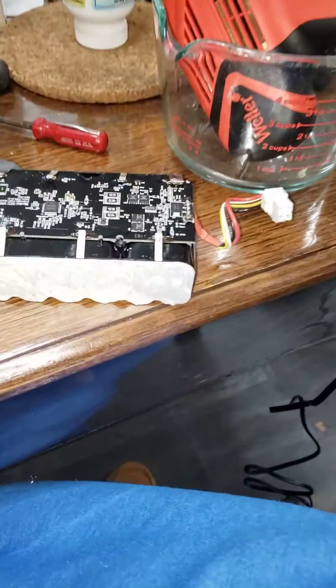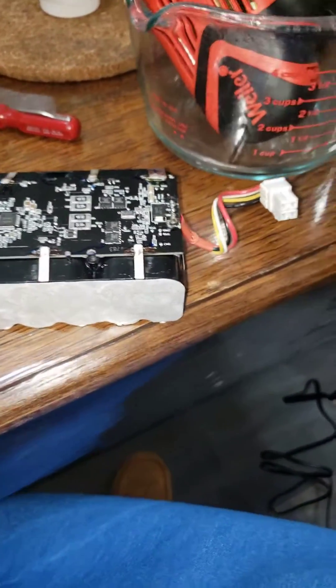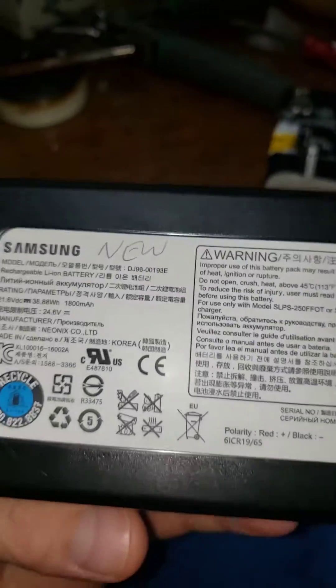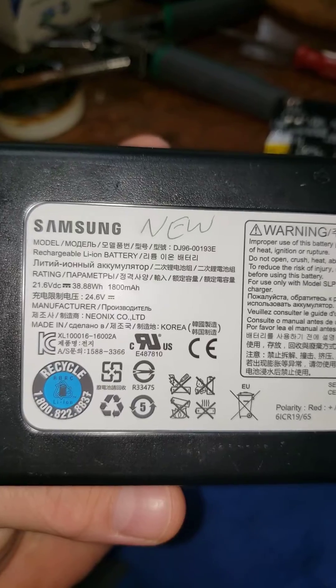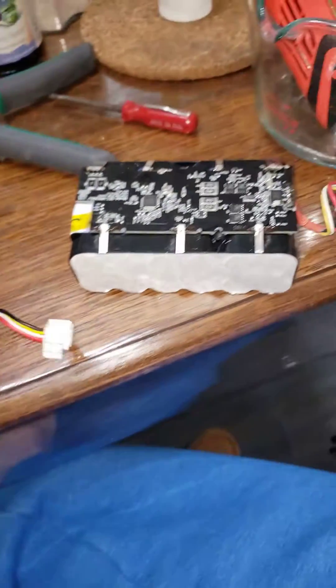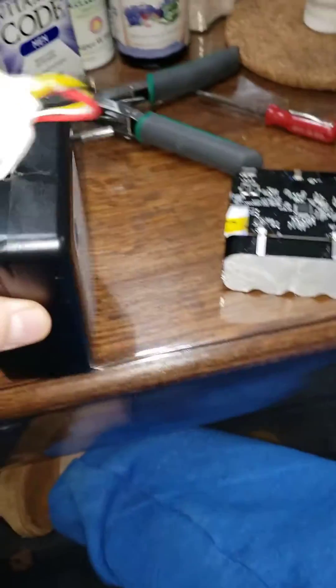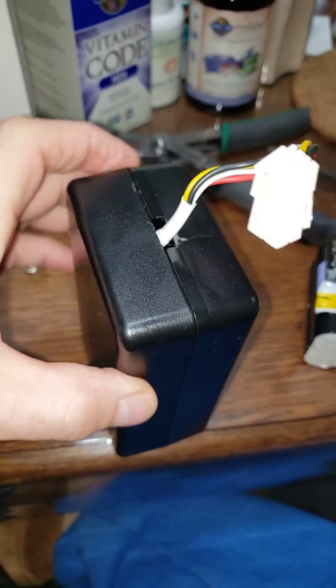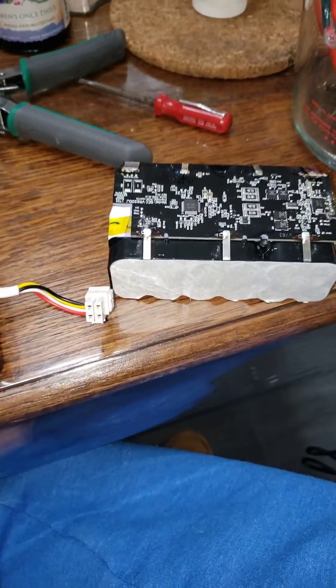I thought I'd do a video on the Samsung Robot Vac in the 7000 series. If you have a 7000 series and your batteries go dead, I don't think it's worth the time. If you want to get into them, you can set them in a vise and pry them open right here, right around the perimeter with flat blade screwdrivers.